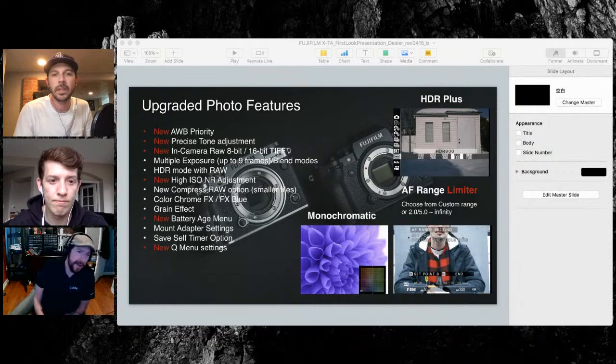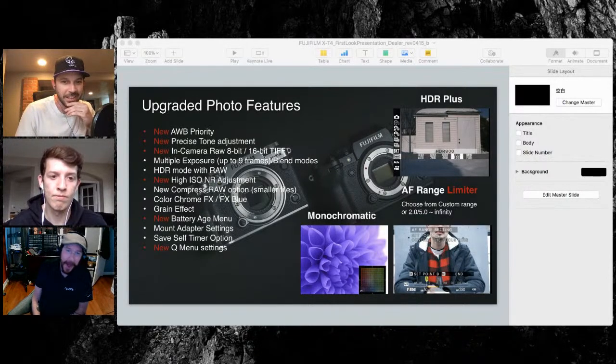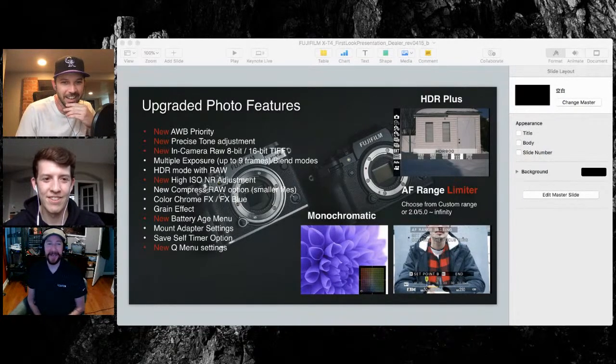I had a question from Twitter when I posted about this stream — someone wanted to know if you guys were making a new version of Acros along with the film simulation. It's going to be the same Acros as before.